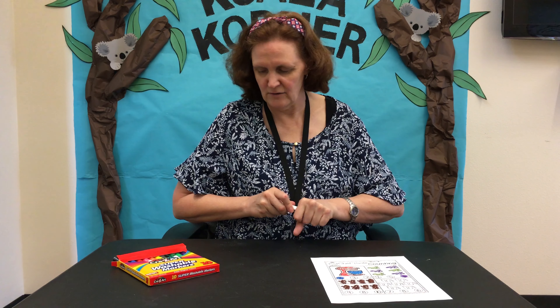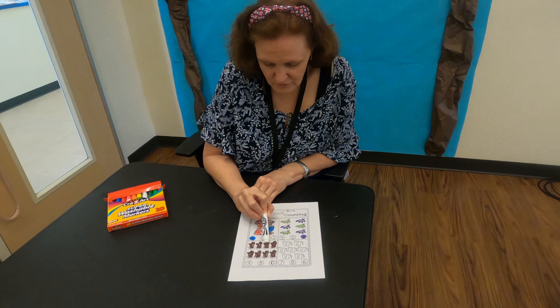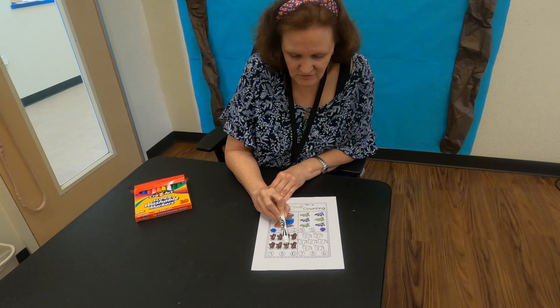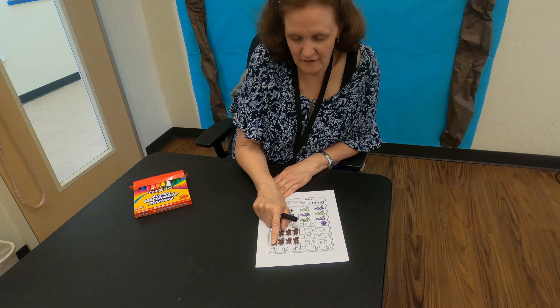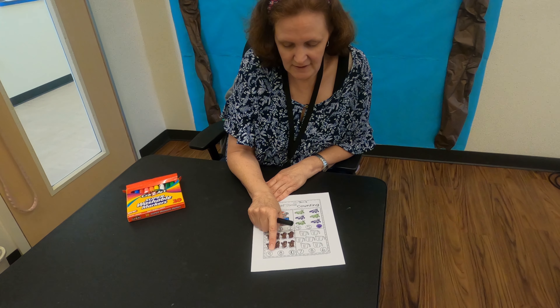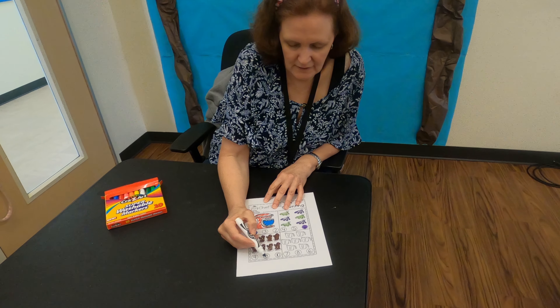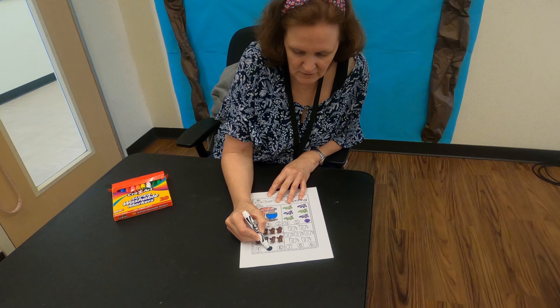Now we're going to count how many oven mitts we have: 1, 2, 3, 4, 5, 6, 7, 8 total. The choices down here are 9, 8, and 10, and we're going to color in the 8 circle because we have 8 oven mitts.